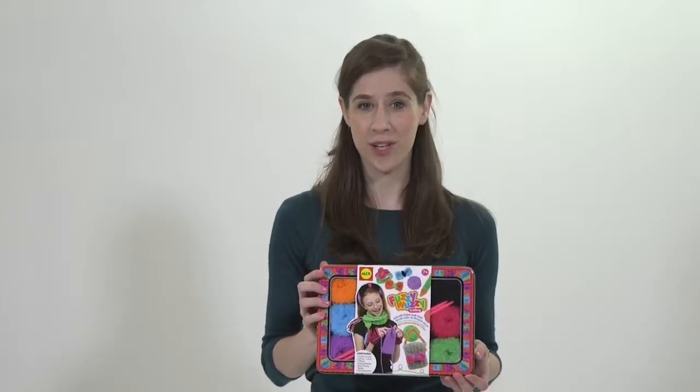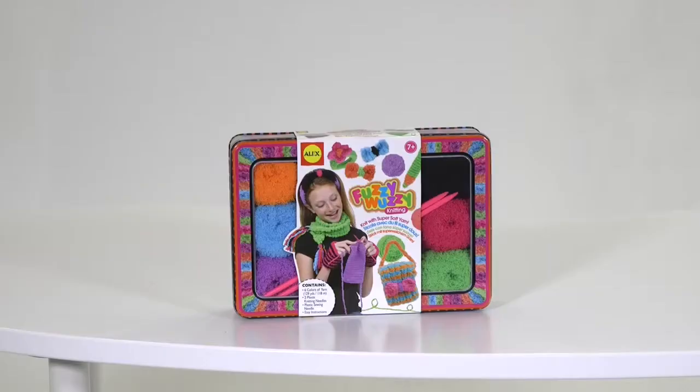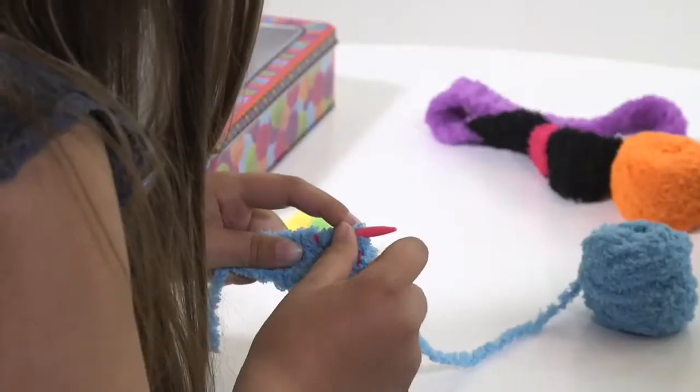Think knitting looks cool and want your child to give it a try? Create fabulously fuzzy accessories with this knitting kit. Everything is included to create a headband, fingerless gloves, bracelets, and more.